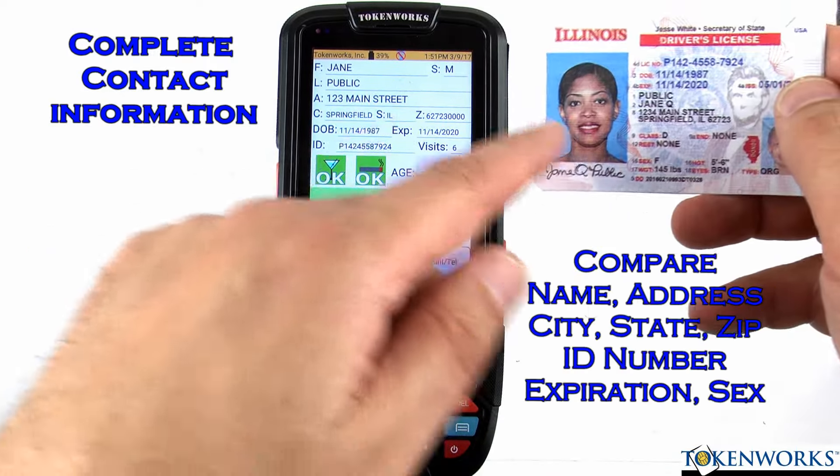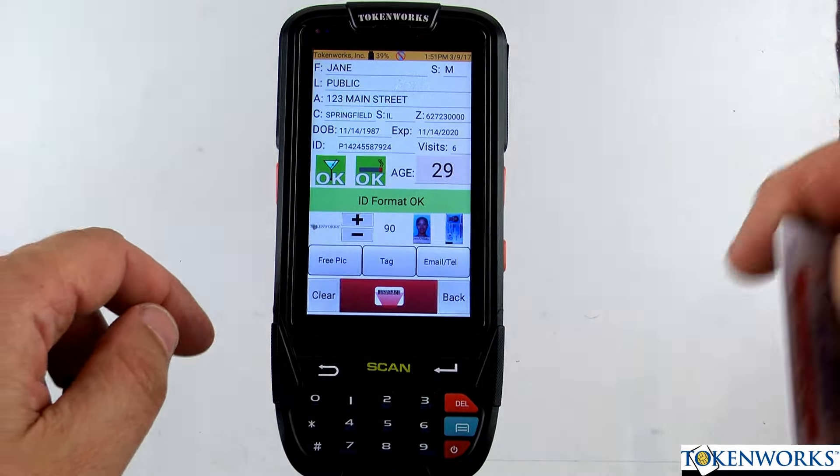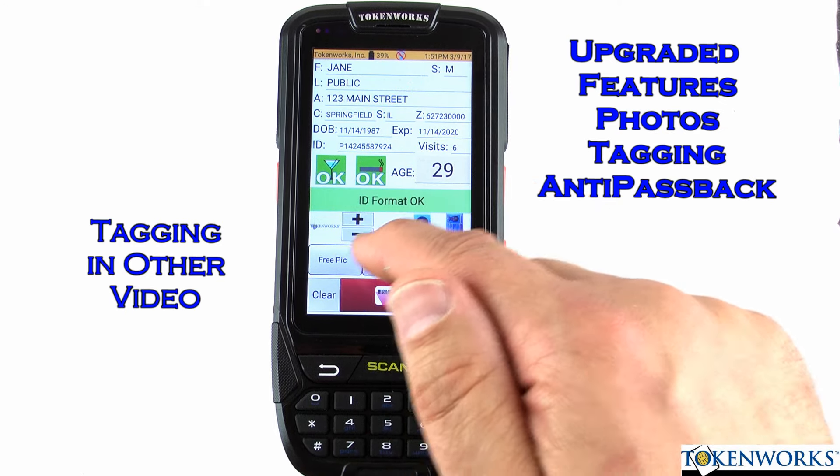Having all the information allows you to cross-check the data — it matches what's printed on the front of the ID. We have a couple of optional features which are photos, tagging, and free pics.